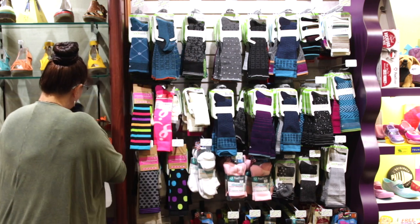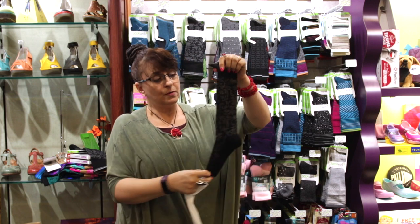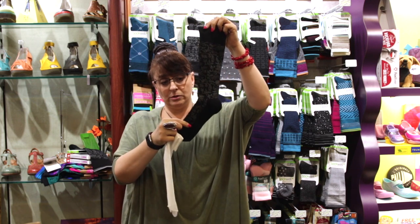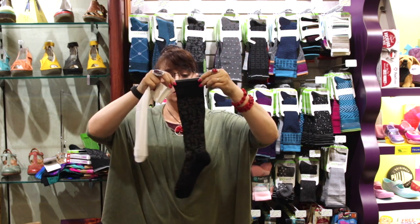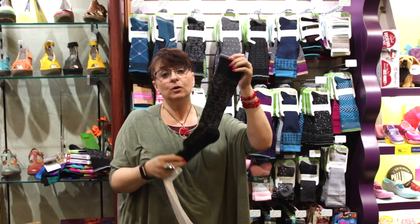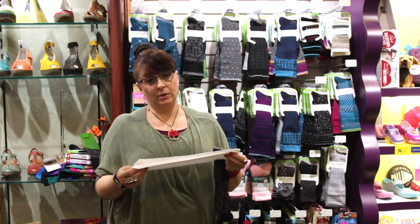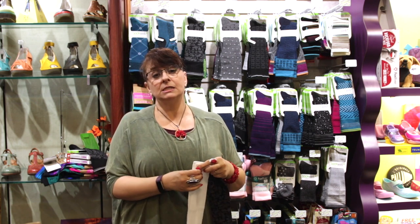I'll show you the difference again — it's pretty visible. You can see how it's tighter and smaller here at the bottom, larger on the top, with a graduation that goes up. So if your doctor says you need to wear a compression sock for traveling, make sure the wording on it says graduated.